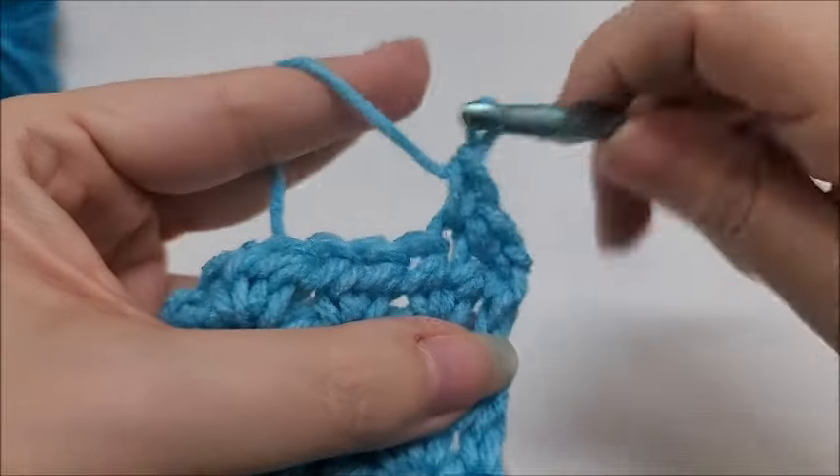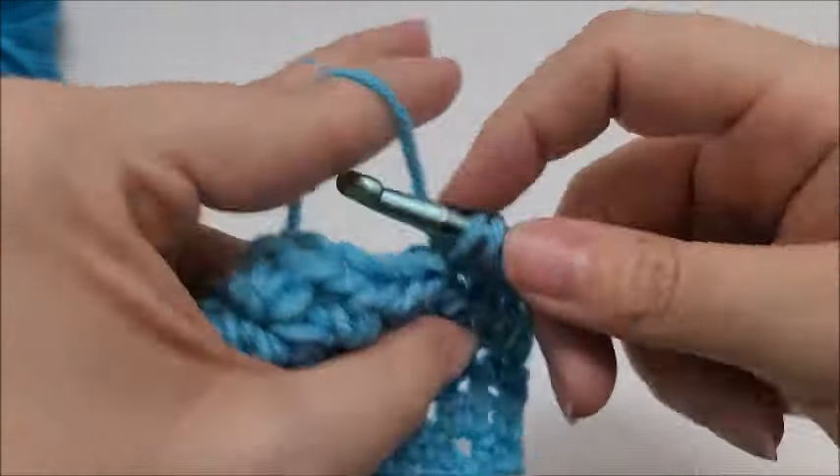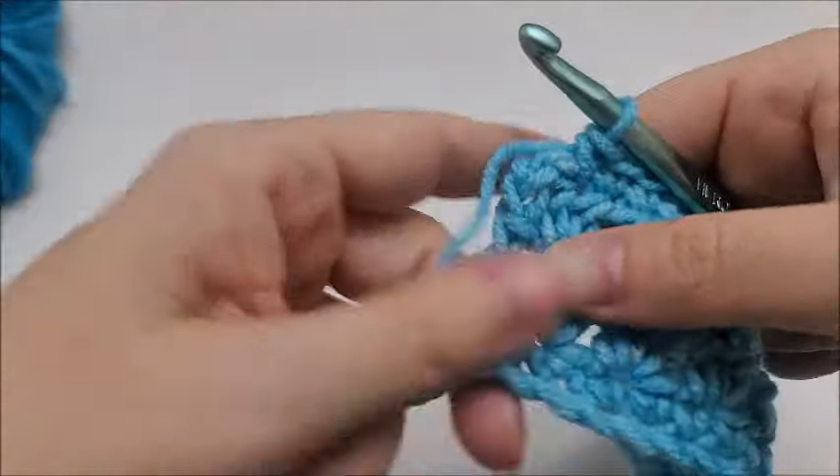Work one single crochet in every stitch across. Coming to the end of row five — which is a repeat of row three — remember we have this little end stitch here; don't go into that. Your last stitch is going to be the top of the chain two — single crochet into that. For row six, just repeat row four. Continue repeating rows three and four until you get to your desired length, and after a while this is what it starts to look like. I did end on a single crochet row, but you can end on any row you like.